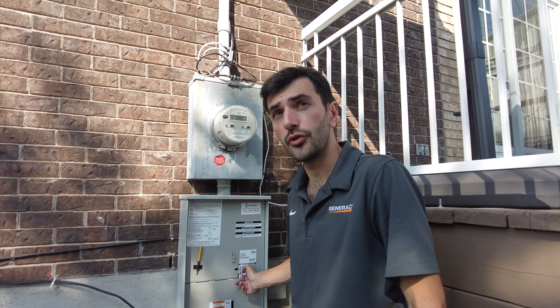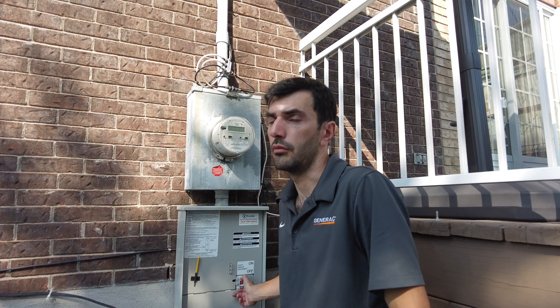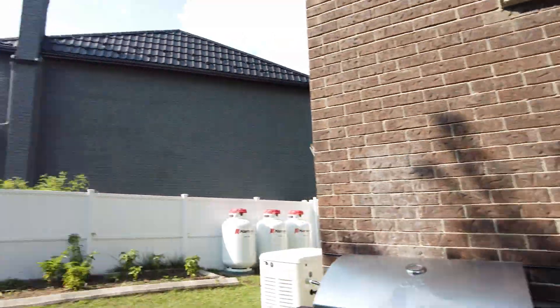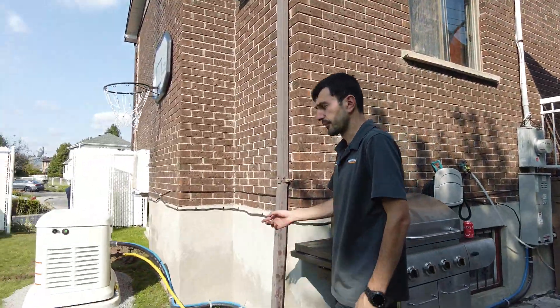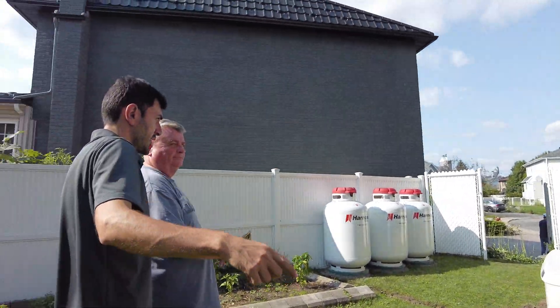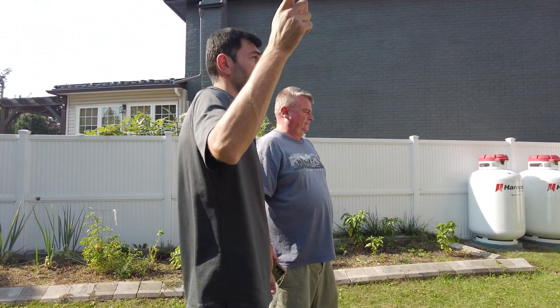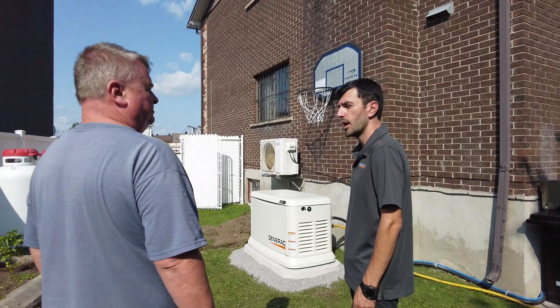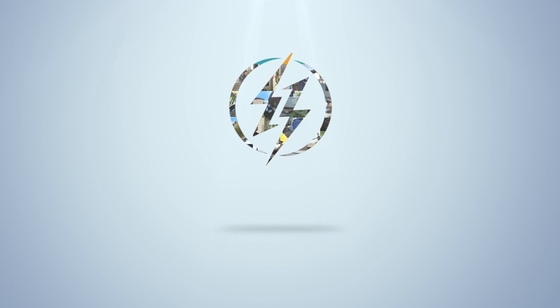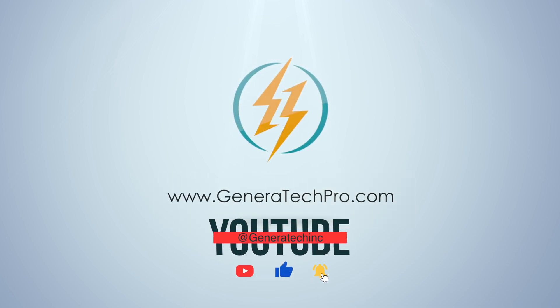Jeff, I'm going to cut the power now — you won't ever need to do this yourself, it's just for the test. I'm going to cut this power and the generator is going to start after five seconds. Go ahead.